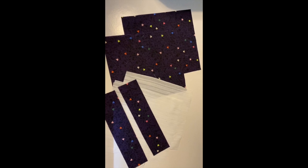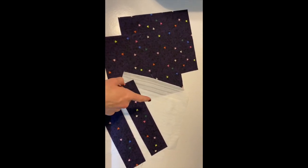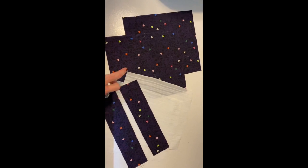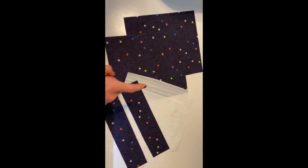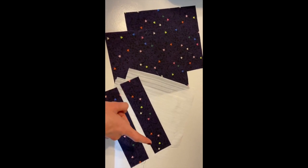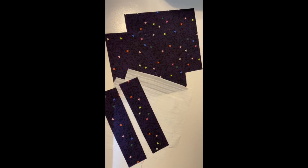Here's the fabric you need: you need two pieces of your main fabric, two pieces for lining, and two straps. These four rectangles measure 10 inches by 9 inches, and the straps measure 11 inches by two and a half inches. Once you have them all cut out we can get started.